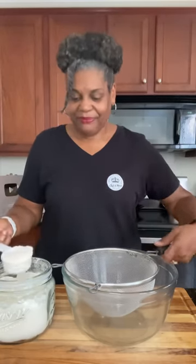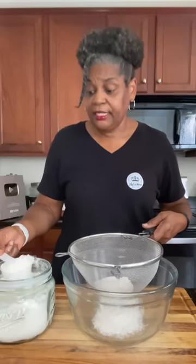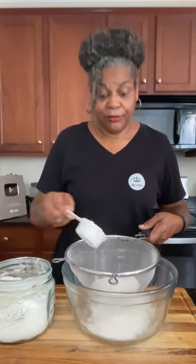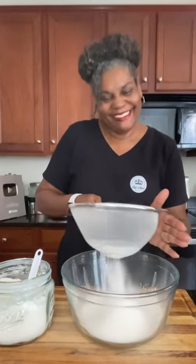Let's get our flour sifted. I will have all the ingredients, direct measurements, and everything down in the description so that you can make this bread at home in your kitchen too. Okay, we have our flour sifted. We're going to set that aside and prepare our loaf pan.